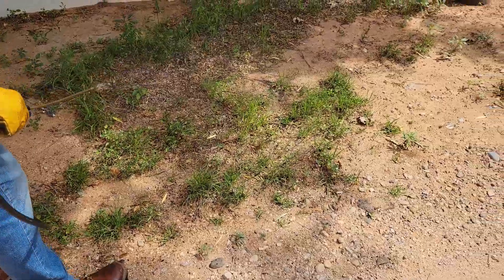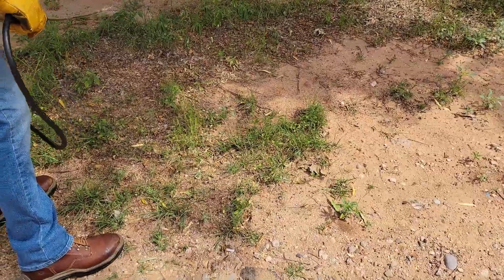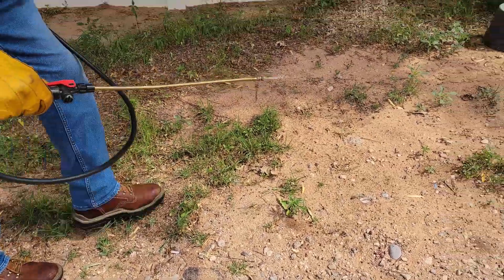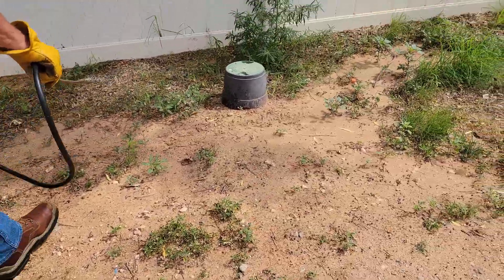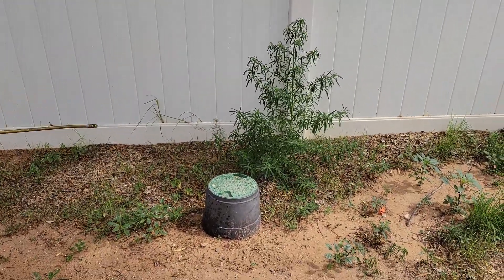Now look at this baby — this is a classic example of what you don't want growing in your alley. Remember, the mosquitoes love it besides the ants. There's our little miniature Christmas tree.